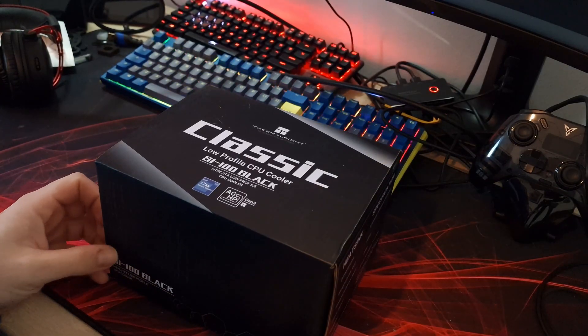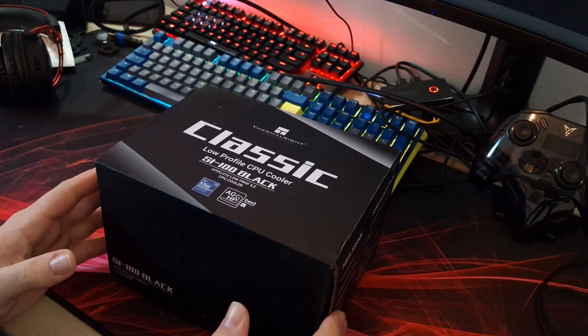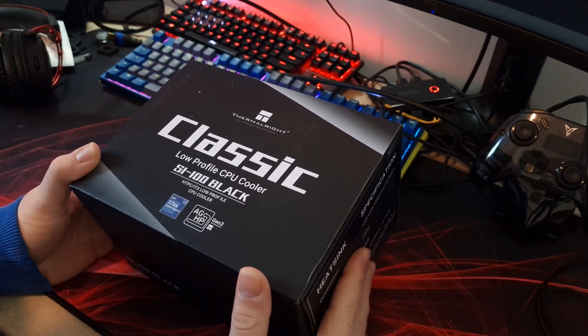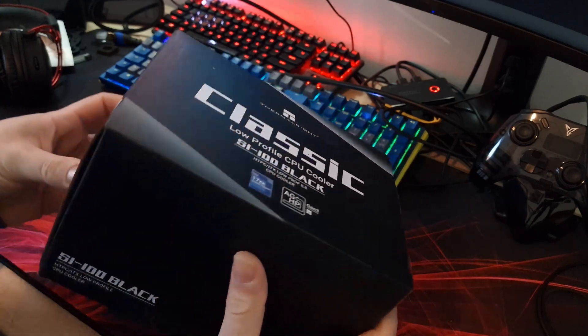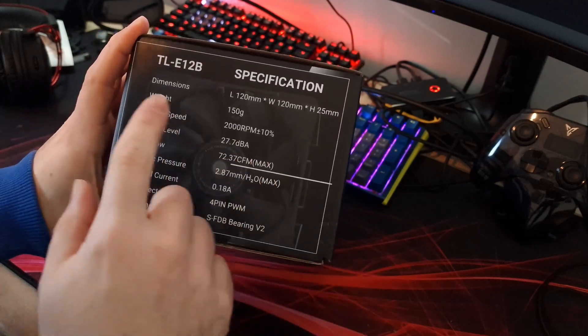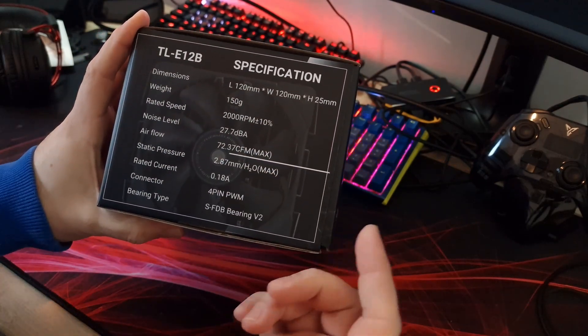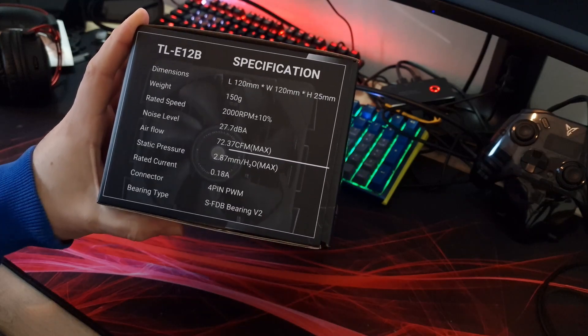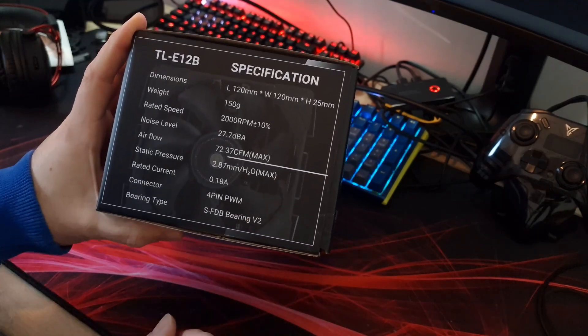As mentioned in the intro, this is the classic SI100 in black - a low-profile cooler going on a 5900X, so we'll see how well it performs. Let's have a quick look at the specifications. The fan on it is a standard 120mm fan, which means you'll be able to put whatever fan you want on it - RGB ones or anything like that.